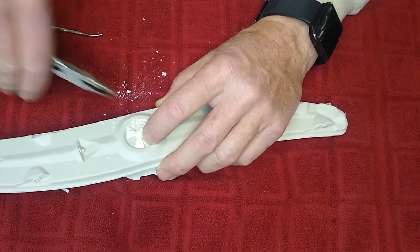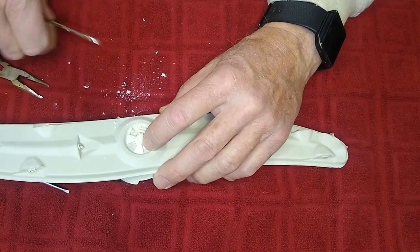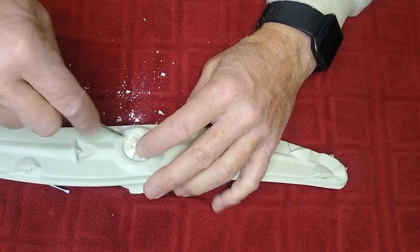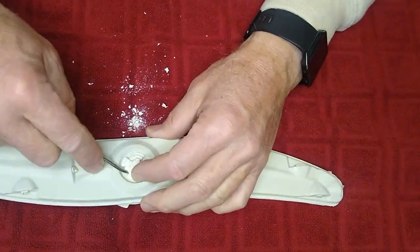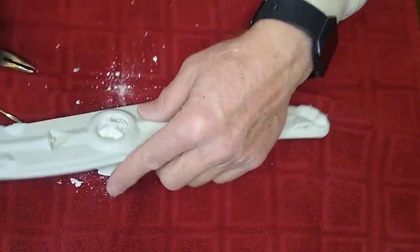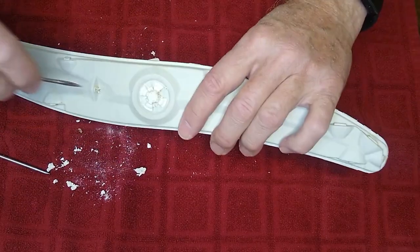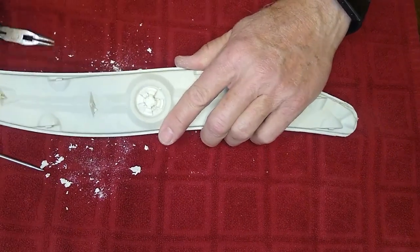When these are blocked, it doesn't allow the water to get through, and therefore it's not going to be as efficient as it usually can be. So let's just go ahead and clean out all these areas. You can see all the debris and gunk that's in here. A little brush might also help wash it up really well. You can see these ports here are full of debris — you want to clean those out as well as you can.